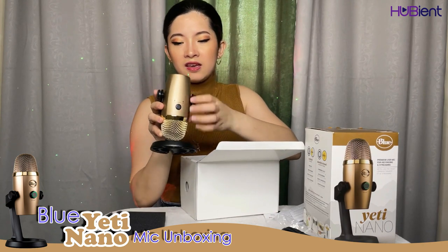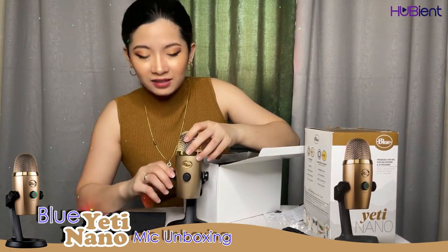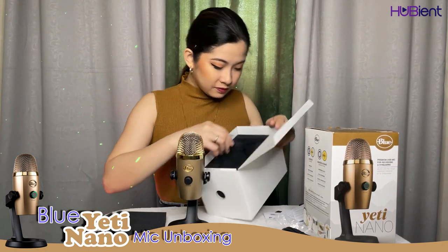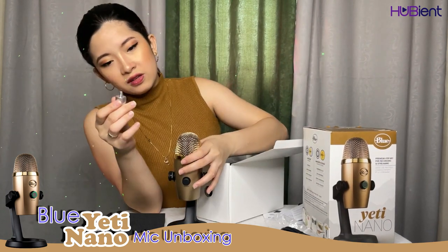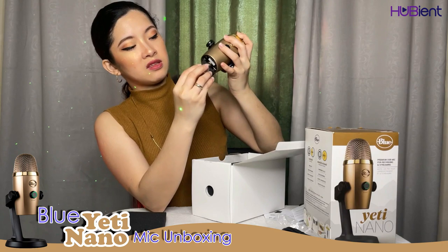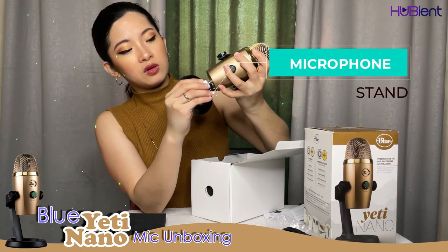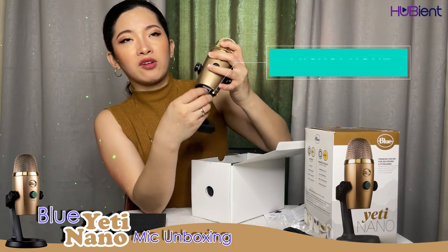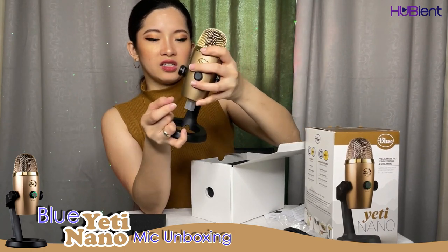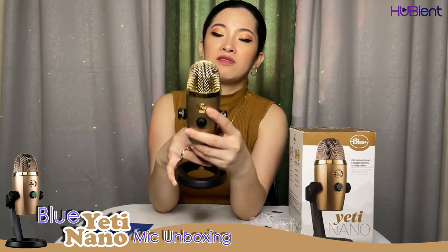It's so cute — it looks very classy. I like the color. There's also a screw attachment here; if you don't have a stand like this one, you can attach it to a microphone stand. So here's the Blue Yeti — you can see the very classy design with the gold color.